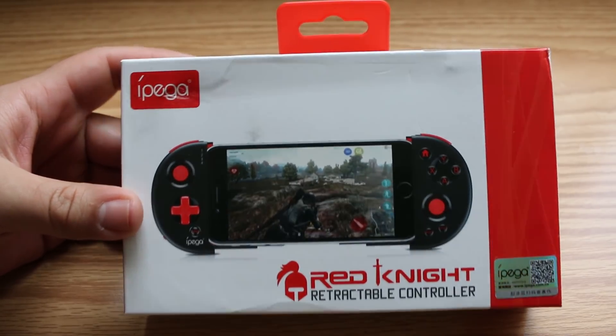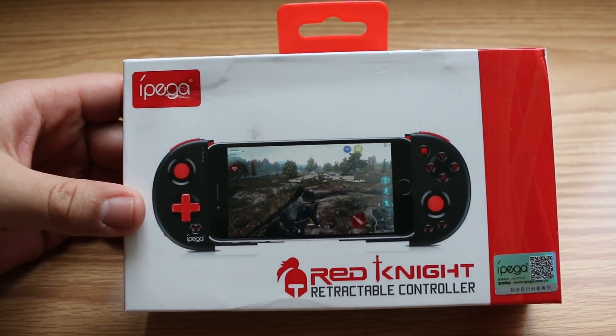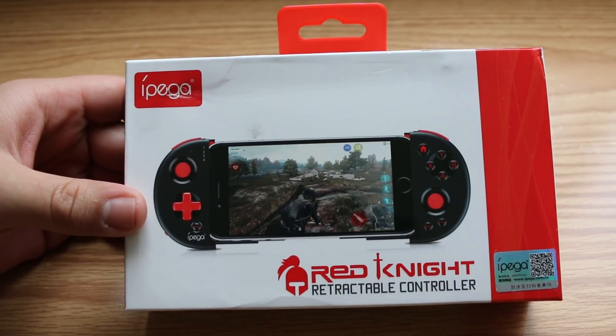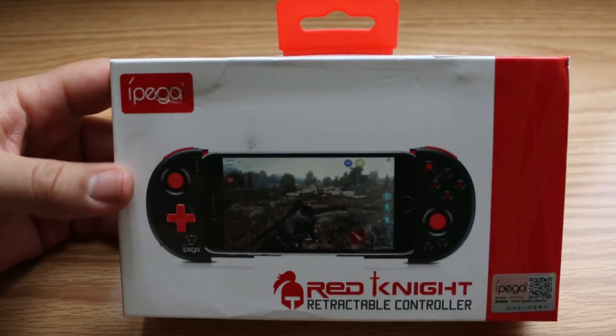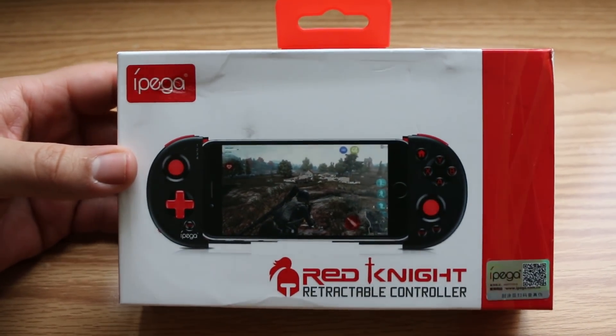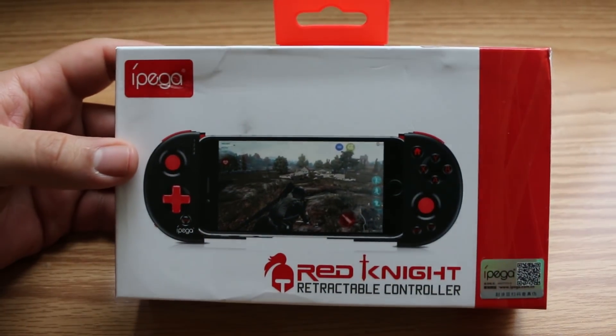But today I feel like I might have found one of the best options available to us. What I have in front of me today is the Ipega Red Knight retractable controller. Instead of being just your run-of-the-mill bluetooth controller with a mount attached, it literally turns your phone into a handheld gaming console.